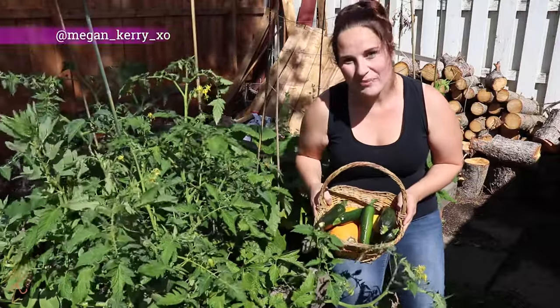Hey guys and welcome back to my channel. Today I am talking to you from one of the many gardens that I have here around my house, and I wanted to talk to you today about zucchinis.